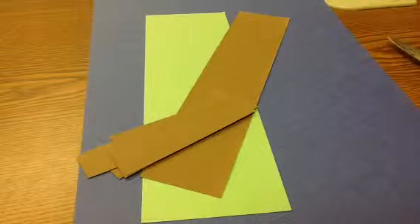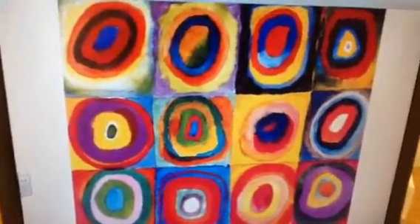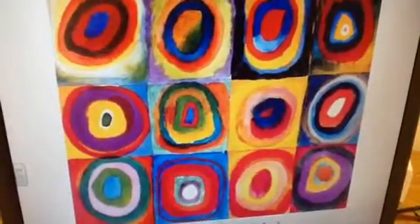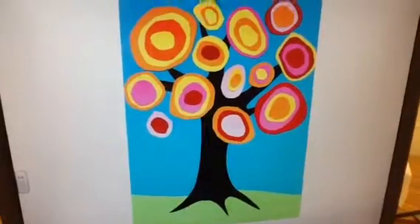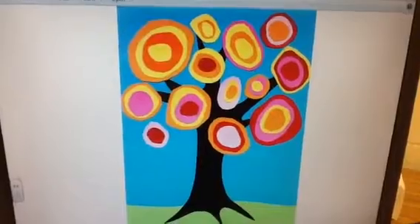Good morning class! Today we're going to be starting a new project but looking at the same artist, Kandinsky. If you remember, we looked at Kandinsky's art — his circles — and we worked on coloring our circles really well, tracing circles and filling in the whole space with color, just like Kandinsky loved color. Today we're going to be transforming some circles through cutting into a different kind of artwork — we're going to make a tree out of his circles.